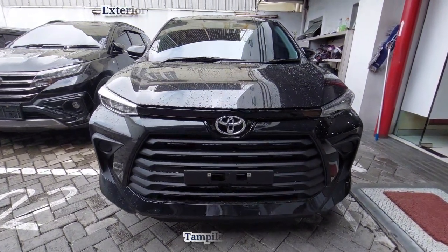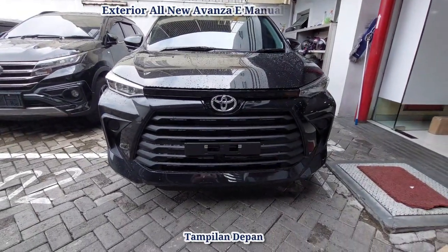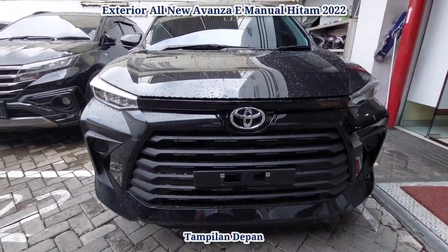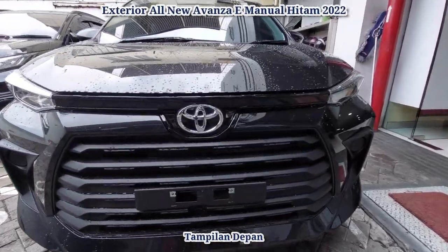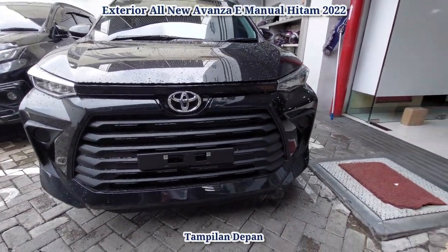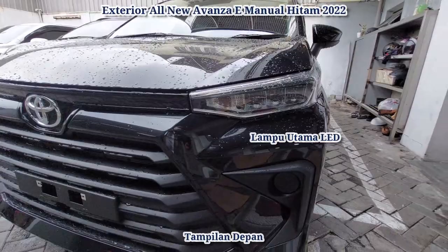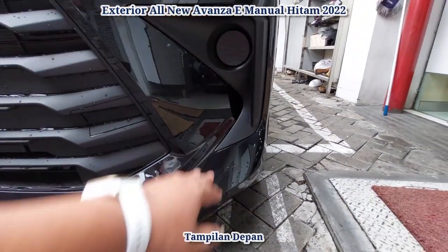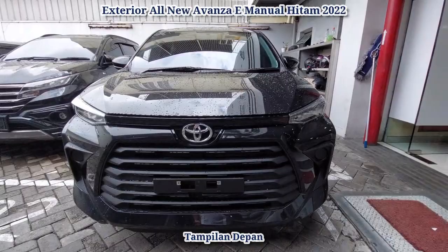Ini dia All New Avanza TPE manual warna putih. Ini merupakan model terbaru daripada Avanza yang dilaunching di akhir tahun 2021, pembuatan 2022. Kita lihat grillnya besar — ini merupakan ciri khas daripada Toyota. Di sini antara grill dan cup-nya ada pembatas list sewarna bodi. Kalau untuk G dia warna krom. Sudah menggunakan lampu utama LED sehingga penerangannya maksimum dan pemakaian daya sangat minimum. Sudah dilengkapi dengan cover plug lamp, dan sudah ada tempat towing.